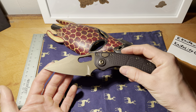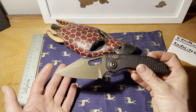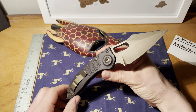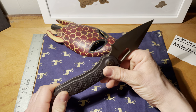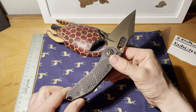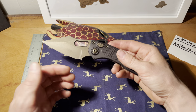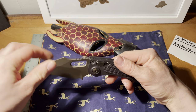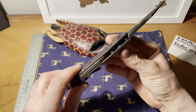This is going to be a quick review of the Microtech Stitch. This one was actually sent in for customization, so it's not your normal configuration — it's M390 stonewash with black, cerakoted bronze and navy blue.